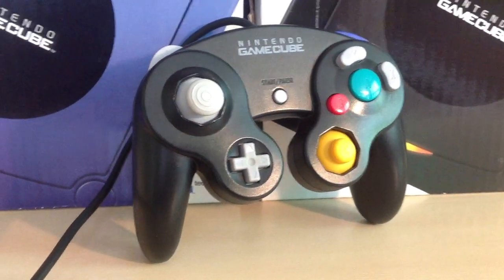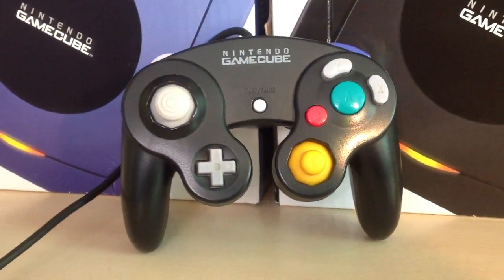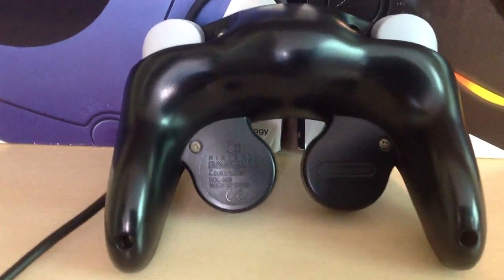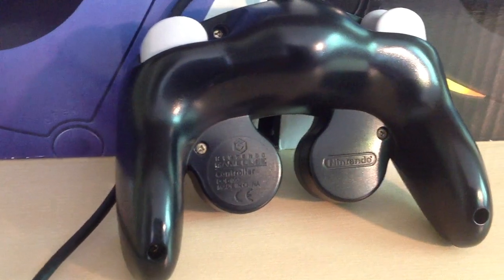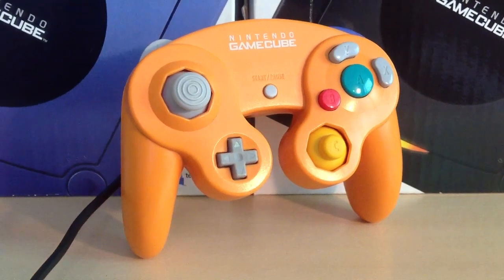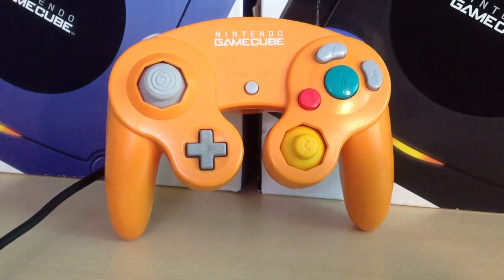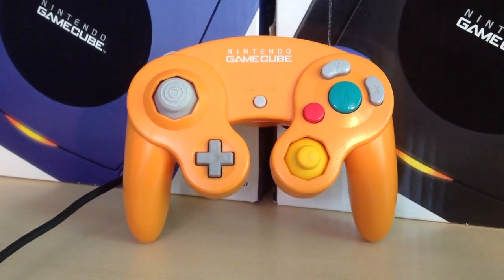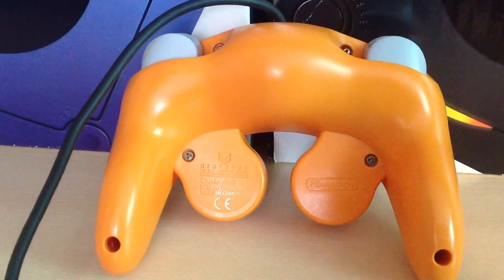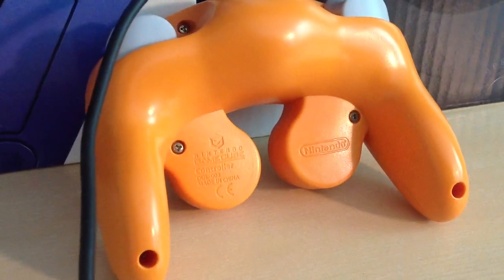Up next is the Jet Black GameCube controller. It's black all over, released at the same time as the Indigo one. This one kind of became the go-to option for people who didn't really want to be seen with a purple or orange controller. Which leads me into the Spice Orange controller, which also was released in Japan, the United States, and in Europe as a launch color scheme. It could be bought standalone in all of those regions, or was actually bundled with a GameCube console in Japan that was also orange. For a long time it was my favorite, and I still really enjoy playing with this one.